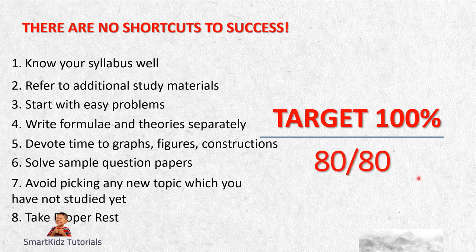This is how you can score 80 out of 80. Practice, practice, practice - that's all I would say for Maths. The more you practice, the more you increase your chances of scoring higher marks and even full marks.